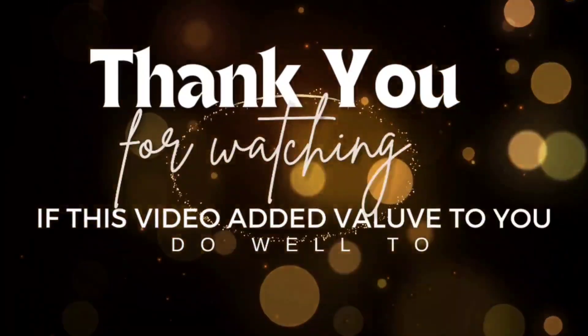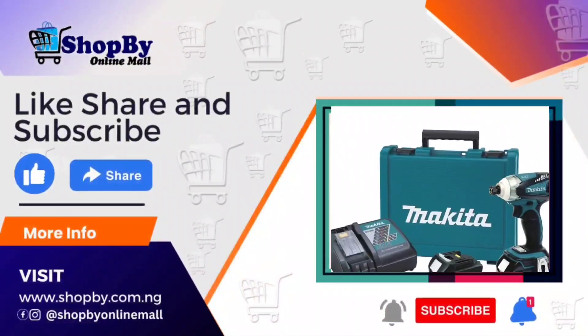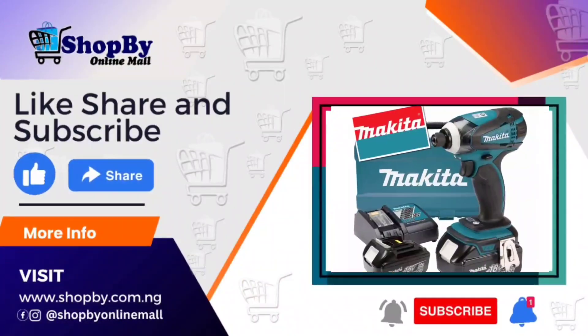Thank you for watching. If this video added value to you, kindly like, share, hit the subscribe button and turn on the notification bell for more videos of value.